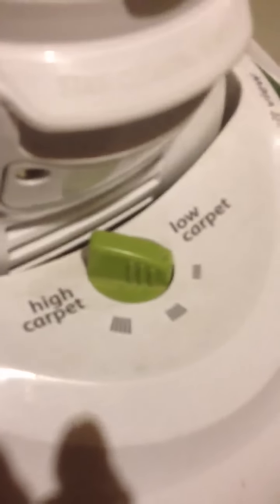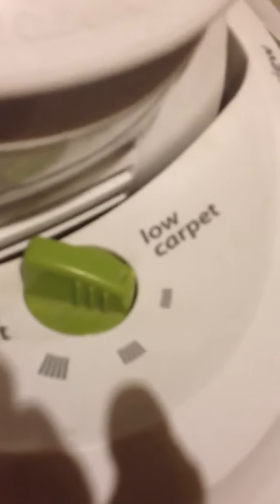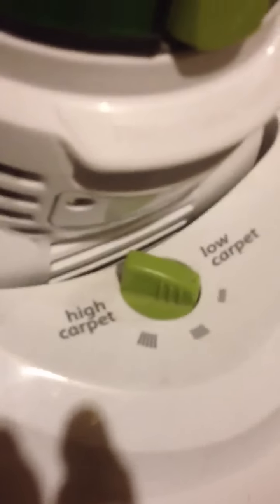I didn't actually even notice this before I did this review, but it looks like you can adjust the carpet setting — low carpet or high carpet. So that's wonderful.